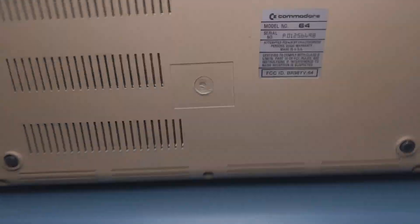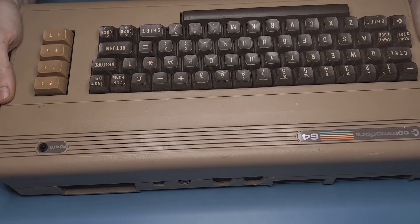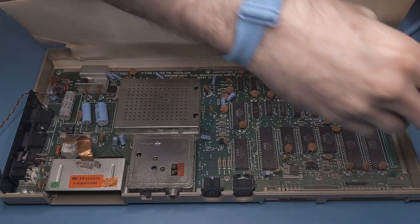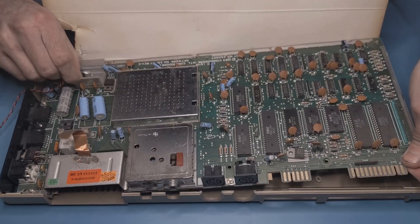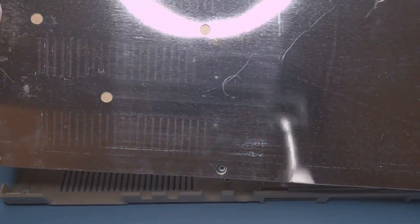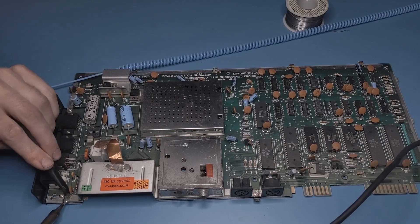Before I can install those, it's time to open up the computer. There are just three screws on the bottom, along with some plastic tabs that come free when the keyboard is hinged forward. After pulling the cardboard shield out of the way and removing the keyboard connector, there are six more screws to remove. Finally, the motherboard lifts right out and we can get rid of the cardboard RF shield. But there's still a sheet metal RF shield preventing access to the back of the board. It's attached with tabs that are soldered in place and take a bit of work to pry out of the way.